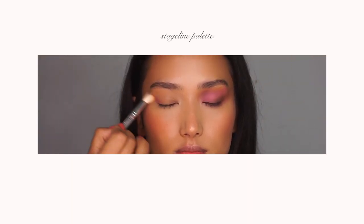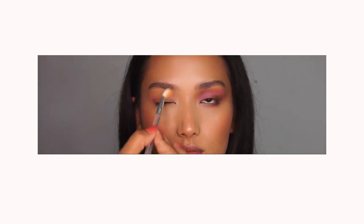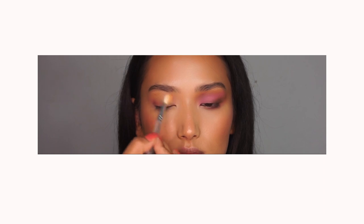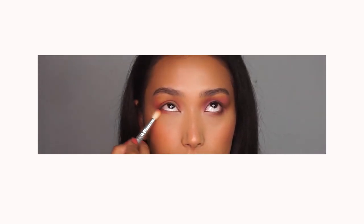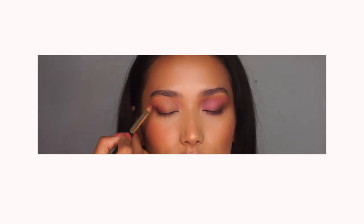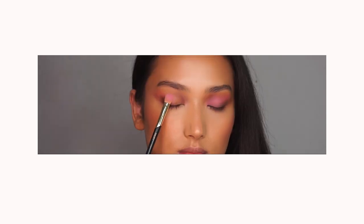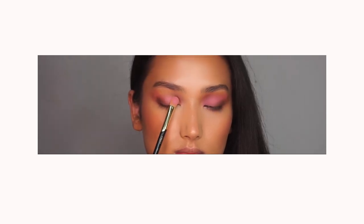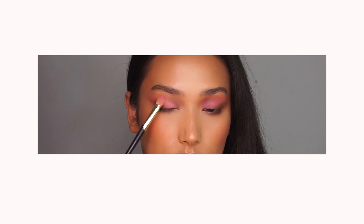Moving on to the eyes, we are using the Staysline Nepal palette, which is very pigmented. We are using pink and purple undertones for the eyes, creating a very light transition. We are creating dimension on the inner and outer corner with a brown eyeshadow, elongating the eyes along the lash line, and highlighting the eyelids with a very light pink eyeshadow.